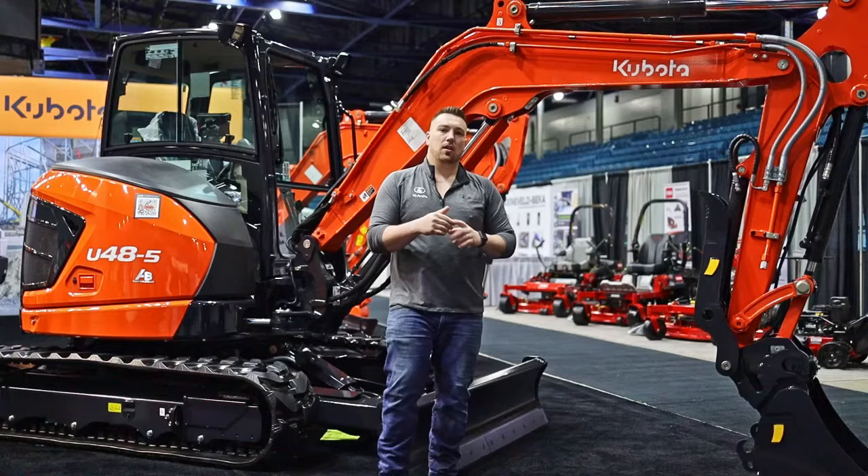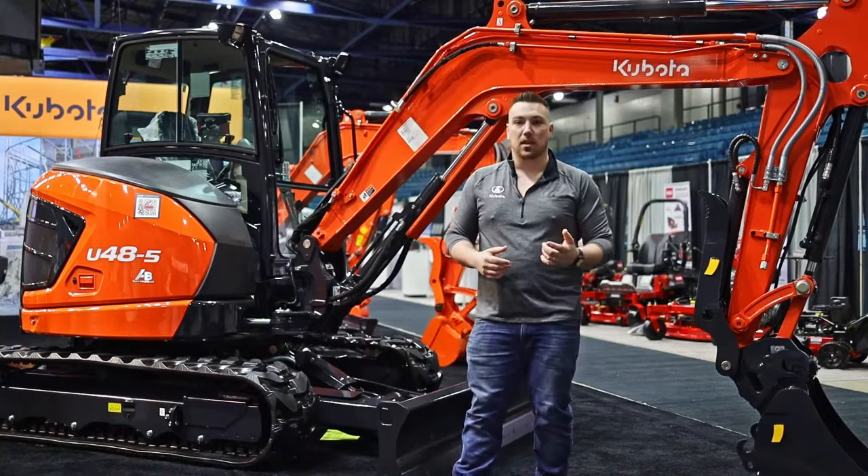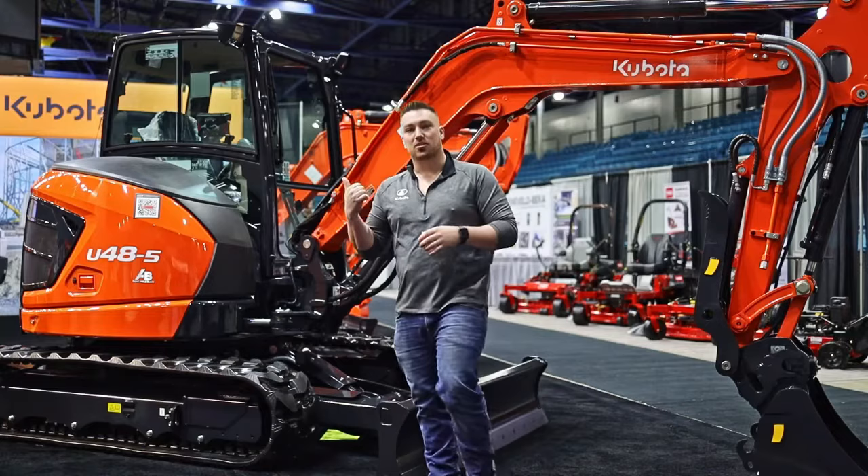All right guys, that's a quick briefing on the Kubota U48. We can do a more in-depth video out in the field someday to really see the performance of it — I know that's something a lot of viewers like to see, along with responses from guys who have been running them. With that, let's jump over to one of our other units here at the Construction Show. Thanks for watching.